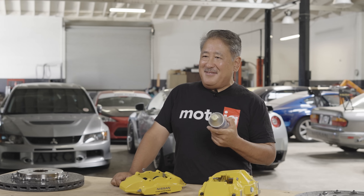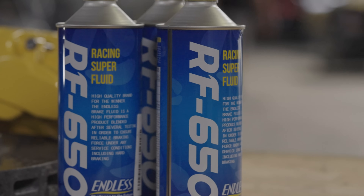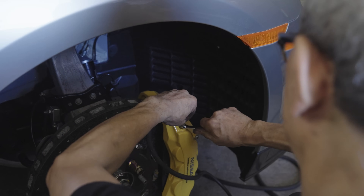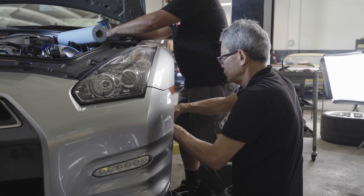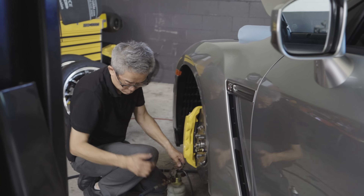For brake fluid, we're going to be using Endless RF650. One of the things about this fluid is it has very low compressibility compared to other fluids on the market, which gives you a really good pedal. The low compressibility is consistent across the temperature range. This fluid also has a very high boiling point and doesn't have too much of an affinity to moisture compared to some other super high performance fluids. We use this in a lot of race and time attack cars with great success — it gives the best pedal feel of maybe any fluid. That's what's going in our car.